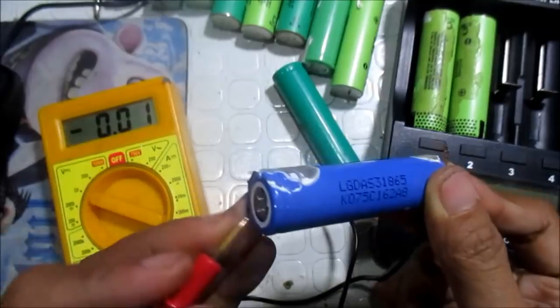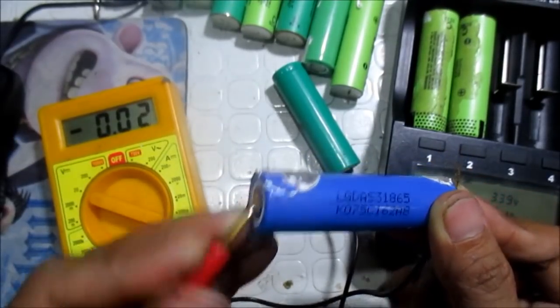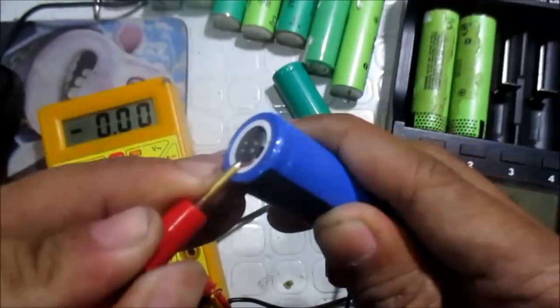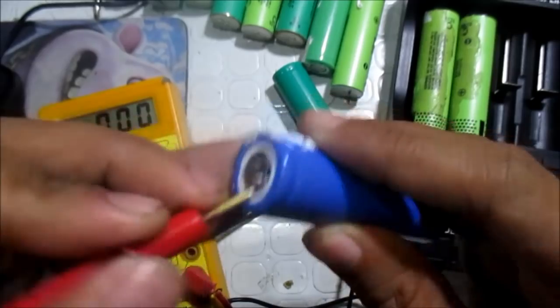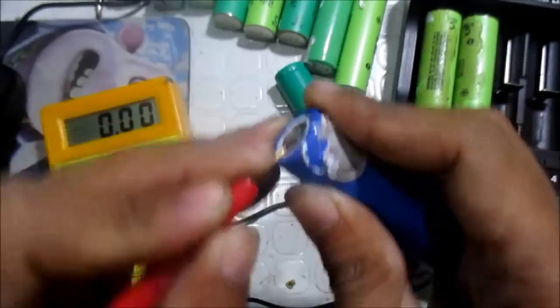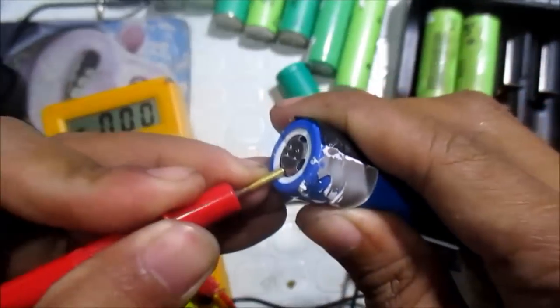Again, it is 0.01 or 0.02 volts. Press upward, then a little bit downward — push it.